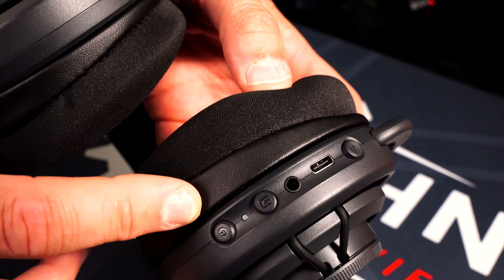When you flip it back down it becomes active again. You get a tone in the headset whenever you mute it or flip it down, and same with the volume — you get tones in the headset for everything.